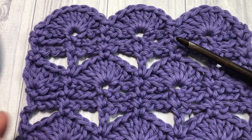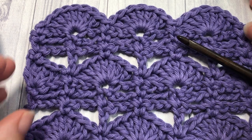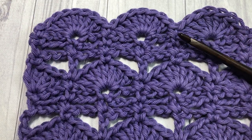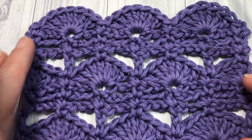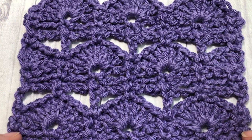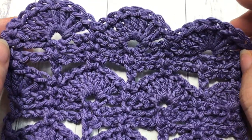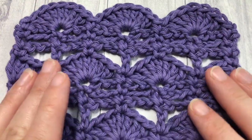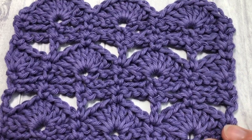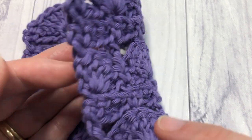Hello everyone, I'm Sarah of Rich Textures Crochet, and welcome! Today we are going to learn how to crochet the dock shell stitch, which you can see here. This is a beautiful shell stitch design that features large shells interspersed between rows of chain stitches. It's an easy stitch, simply made up of double crochets, single crochets, and chain stitches. It is similar on both sides.